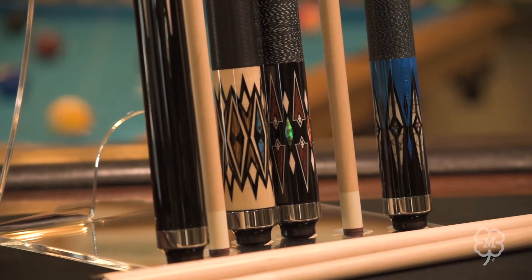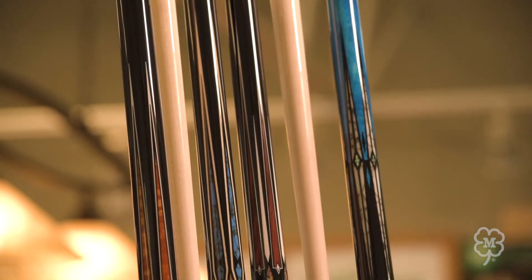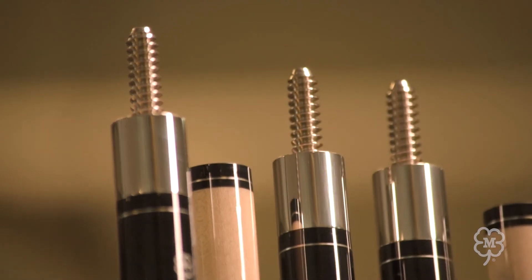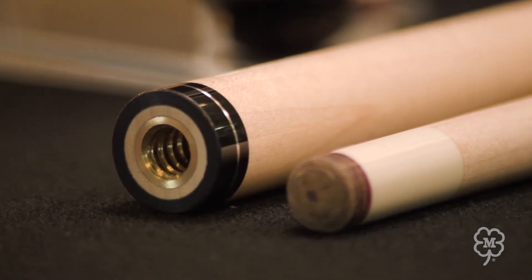All models feature hard rock maple butts and shafts, silver rings, and intricate multi-colored overlay graphics. Stainless steel butt plates and collars add style and durability, while the 3/8×10 joint with brass shaft insert ensures a solid hit.